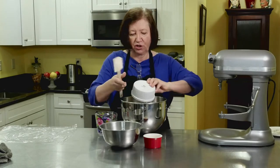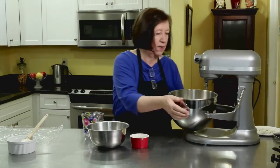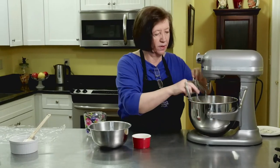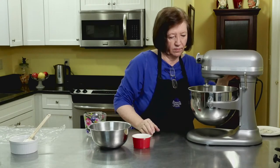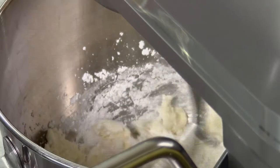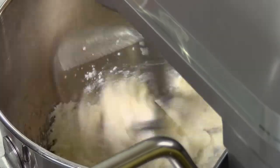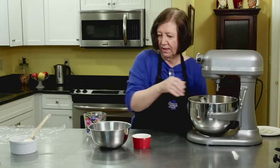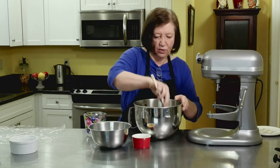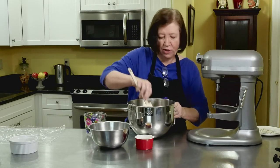And one half cup of confectioner's sugar. Some of it's stuck in there, let's get it out. And I'm going to put this on my mixer and just blend it up. It's somewhat mixed, I'm going to scrape down the sides just to make sure that everything gets mixed together.